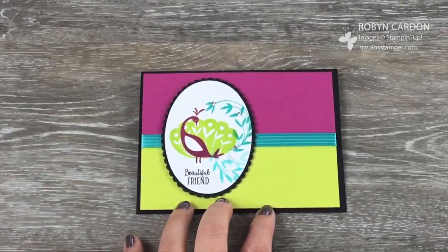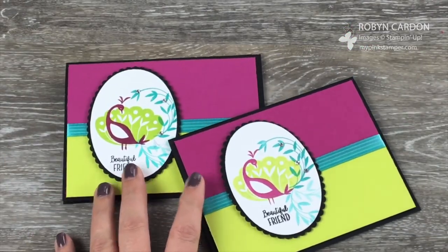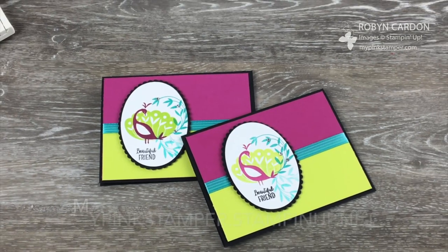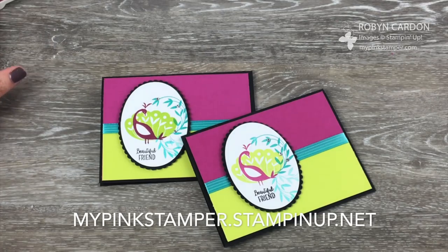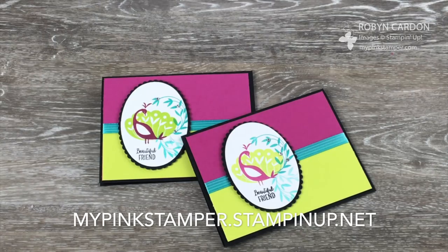So there is our card, and here's another one that I made. I hope you enjoyed it and give this card a chance — try it out yourself, it's super easy. All of the materials can be purchased directly from my shopping page, mypinkstamper.stampinup.com. I'm Robin — you can email me at mypinkstamper@gmail.com if you have any questions.